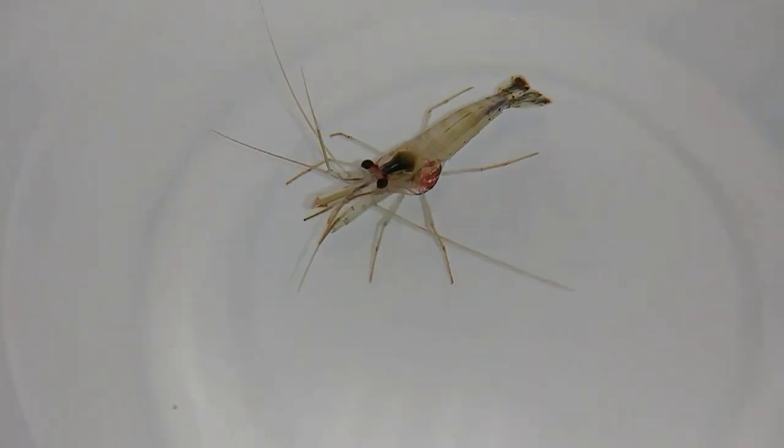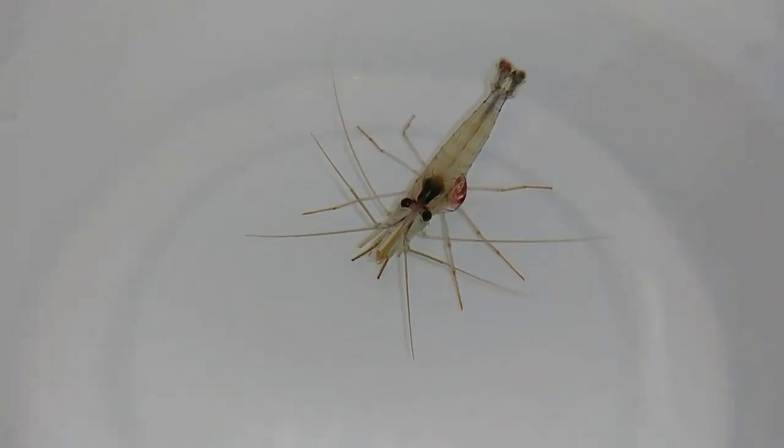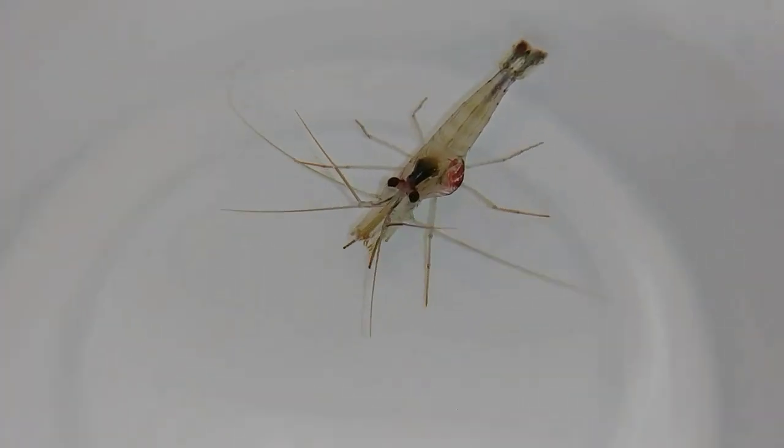They just feed on the shrimp's blood basically. You'll just pull that out and put the shrimp back in. Then he'll always have this dome right after.